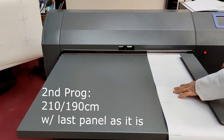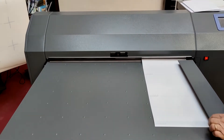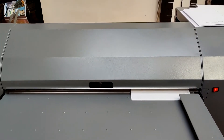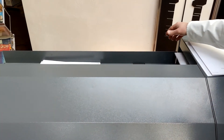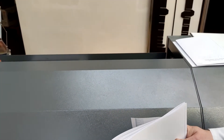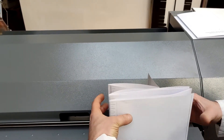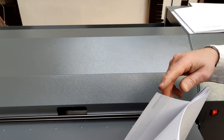The second folding program is 210 millimeters, simple, with the last panel as it is, without the compensation panel. The folder folds N times the document's length at 21 centimeters, with the rest as it is.